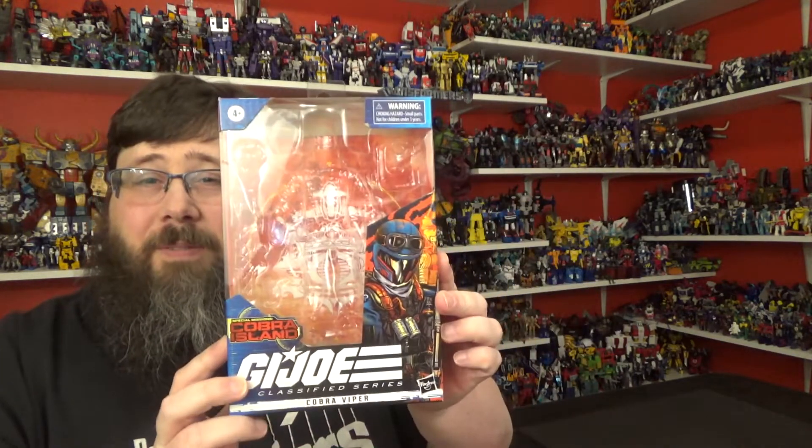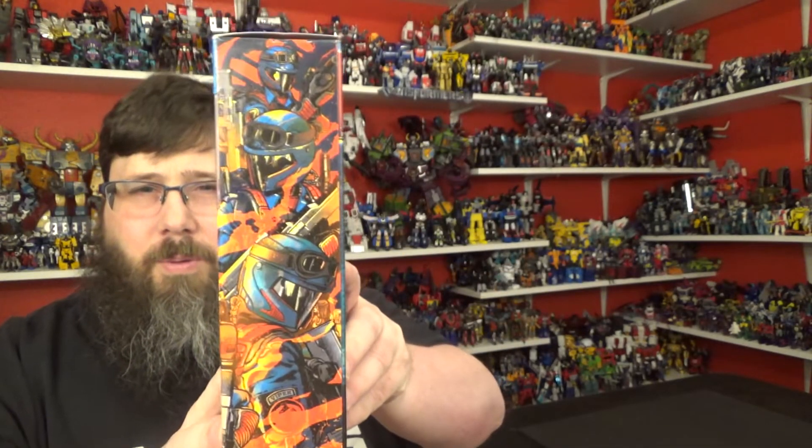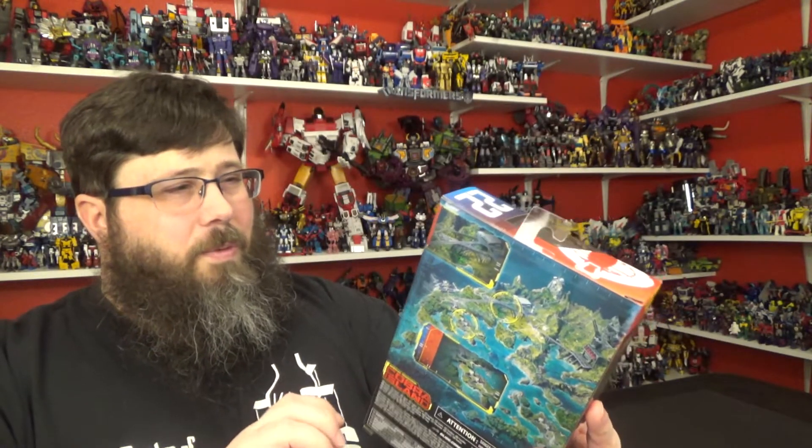Hey everybody, welcome back to my channel, I'm Deluxe. Thanks to my good pal Casual Toy Collector — look him up on Instagram — this is one of the harder ones to get. I haven't seen these in stores, but he was able to get a couple and sold me one. So really appreciate that — Cobra Viper! GI Joe Real American Hero. Love the artwork, beautiful. Got three figures and some fire on the packaging, everything looks really good.